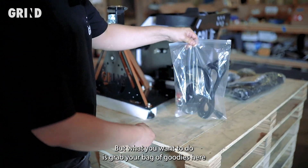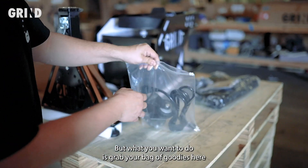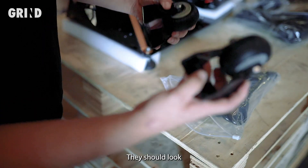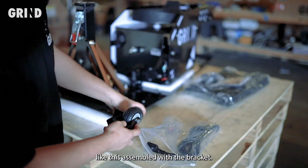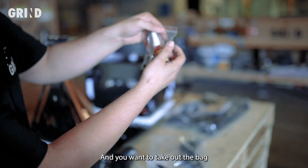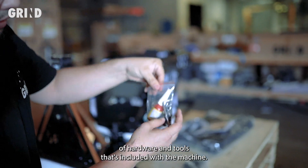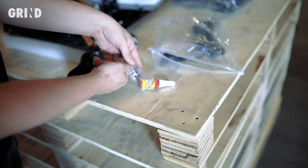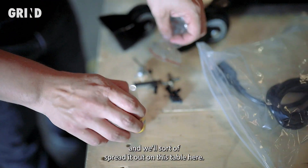What you want to do is grab your bag of goodies and take out the two wheels. They should look like this, assembled with the bracket. Take out the bag of hardware and tools included with the machine, open it up, and spread it out on the table.